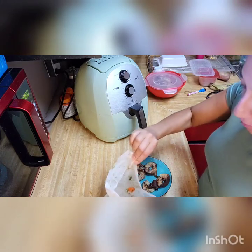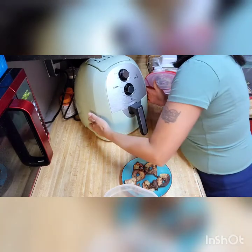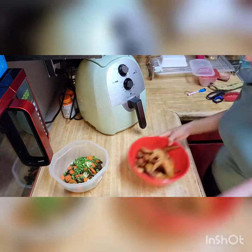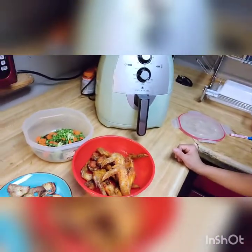So this is everything we've made so far: the veggies, the wings, and the apple chips. Everything is delicious, guys. There it is — the air fryer, my new favorite tool. Now I don't have to use the oven every time; in the summertime the whole house gets hot with the oven.